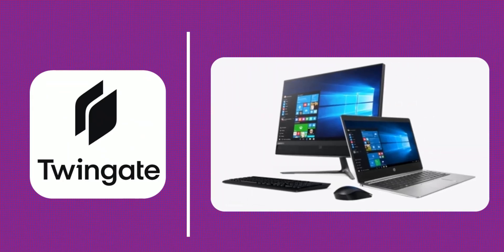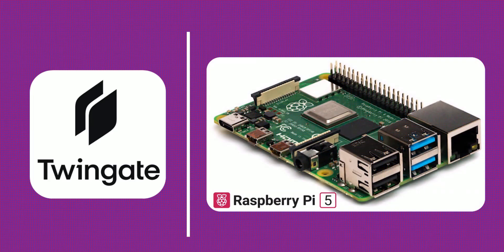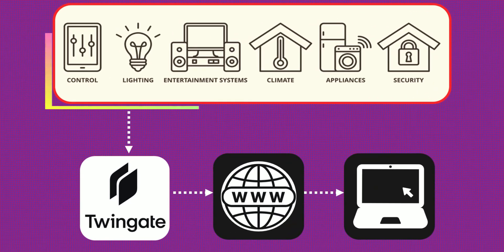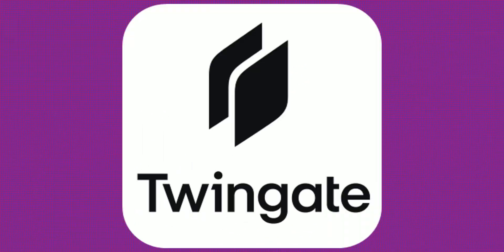You can use an old PC or laptop if that's what you have, but we recommend the Raspberry Pi — it's easy to configure, energy efficient, and takes almost no space. By the end of this video, you'll be able to securely access your internal network and devices from anywhere in the world without exposing your setup to the internet.